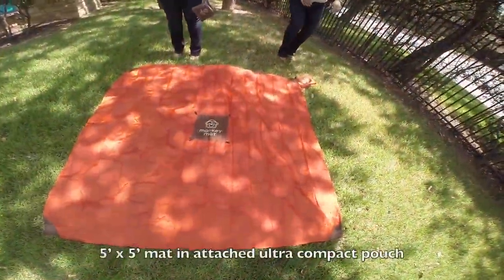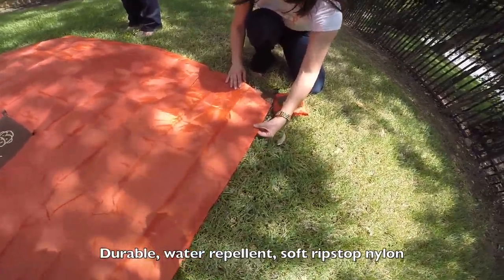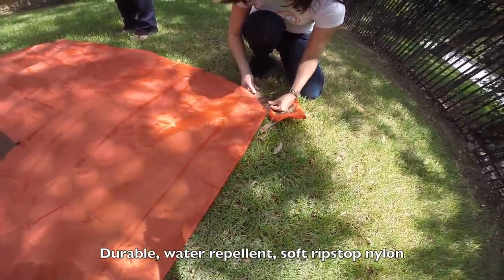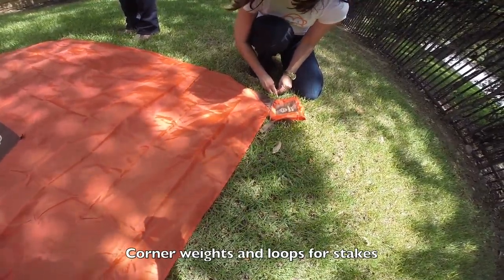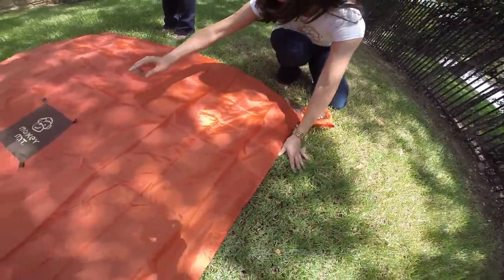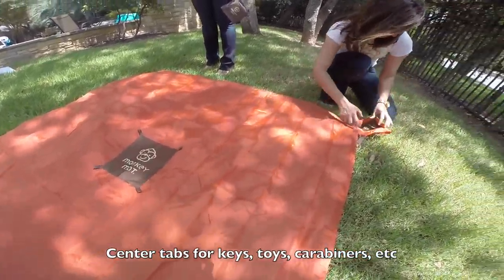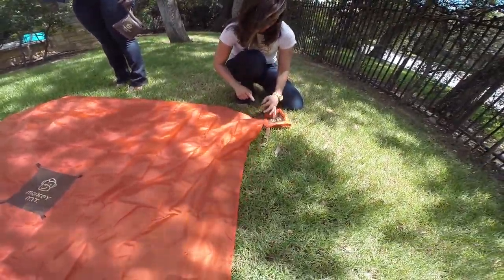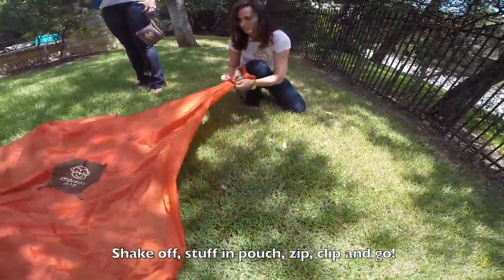Inside this compact pouch is an attached 5x5 foot mat made of a durable soft ripstop nylon. It's water repellent, has weighted corners, and loops for extra grounding. In the center there are tabs for keys, toys, carabiner, dog leash, and when you're ready to go you shake dirt and sand right off and stuff right back into the pouch to zip, clip, and go.